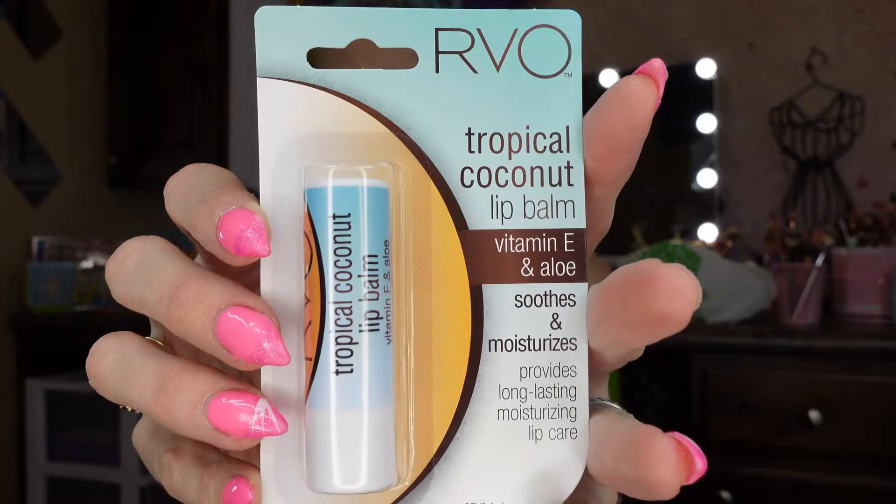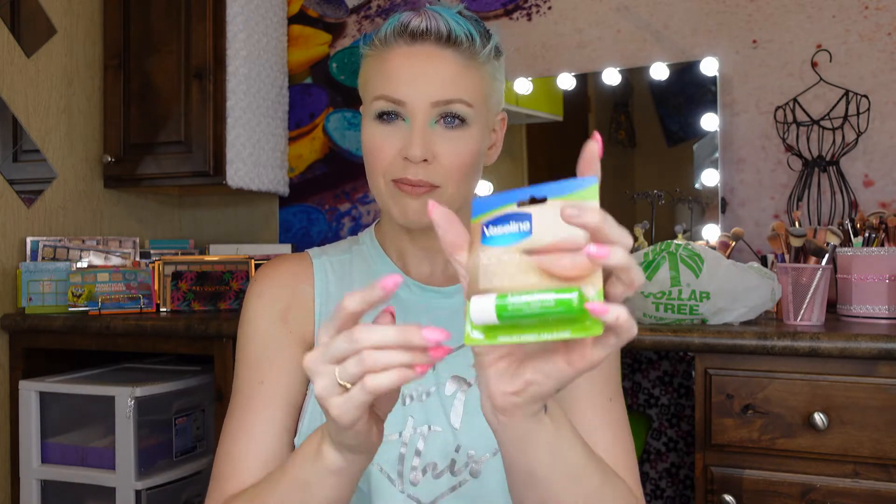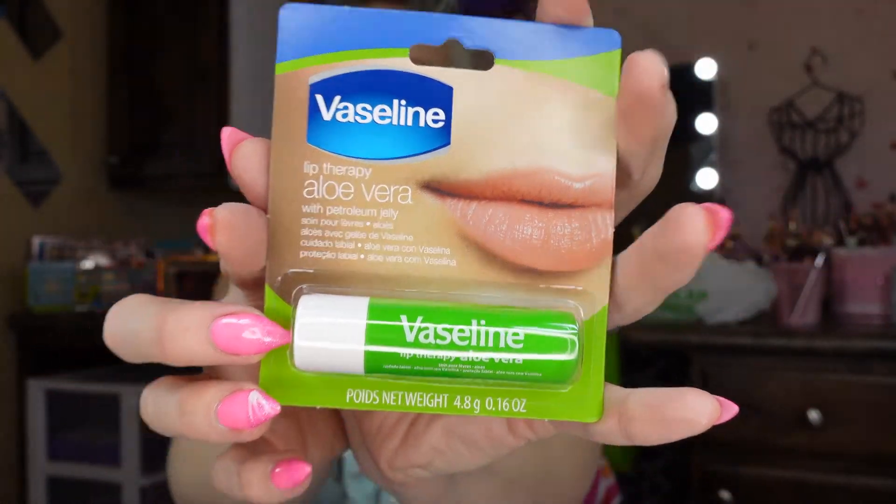I'm huge on chapstick because I have really dry lips — I get a big split in my lip, and so does my daughter. I'm purchasing this healing lip product for the second time because it's very moisturizing and heals that crack really fast. I got it for my daughter since she just split her lip. I also grabbed Vaseline's aloe vera lip balm to give it a try — I'm absolutely addicted to chapstick and any new product catches my eye.